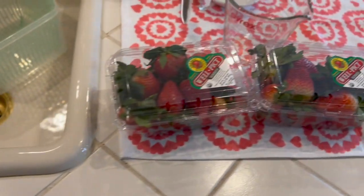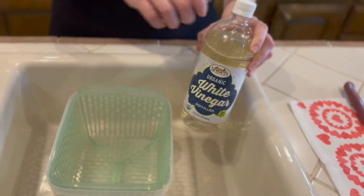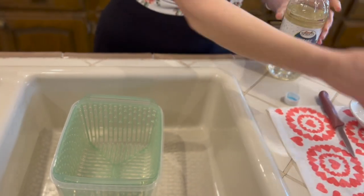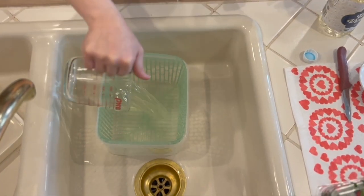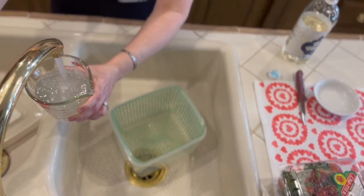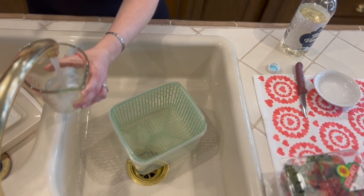That is three to one — three parts water to one part white vinegar. I'm going to start with three cups of water to one cup of vinegar, just to see if that will cover our berries. I did get two packages of berries because I wasn't sure what the quality would be, how big those berries would be, or how many I would get out of each package, and it doesn't look like this is going to be enough but we are going to try.